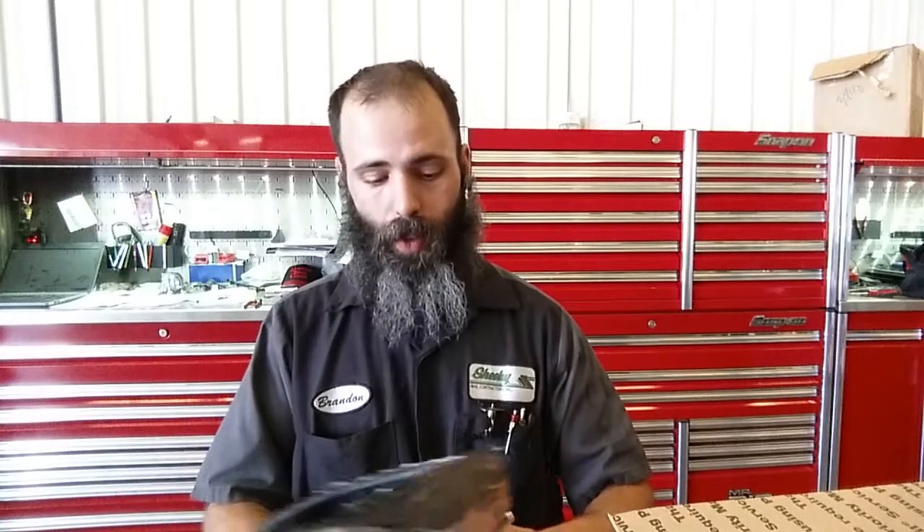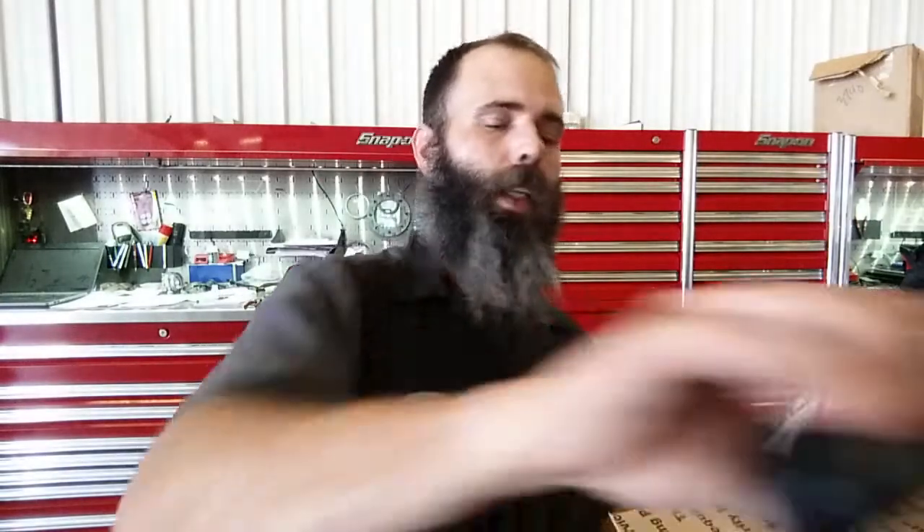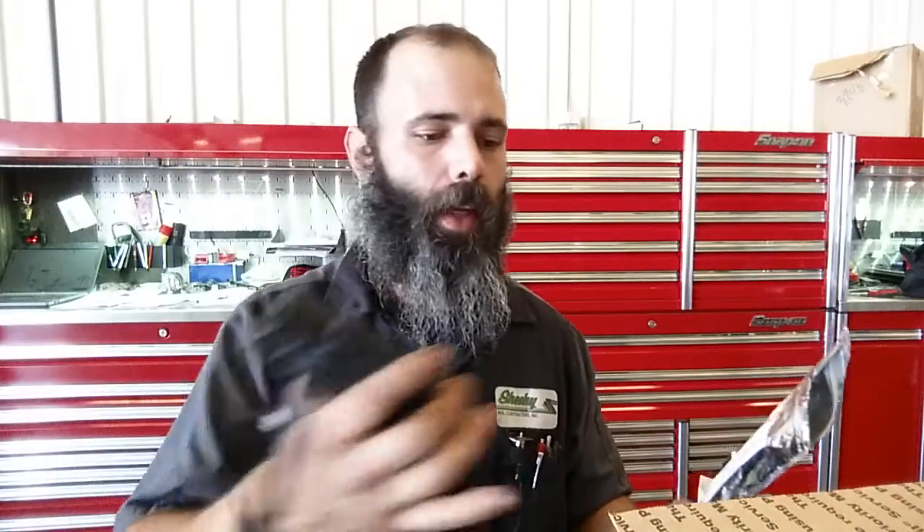Awesome. Good jerky. That's actually really good. Alright, thank you very much, Van, for all this stuff. Gonna go ahead and try this out this weekend and see how it does hooked up to my phone.